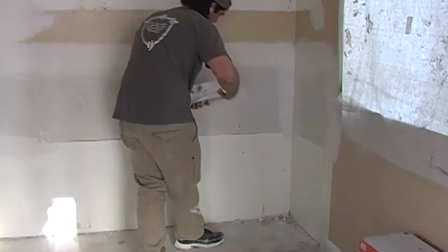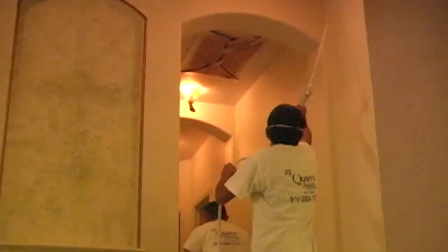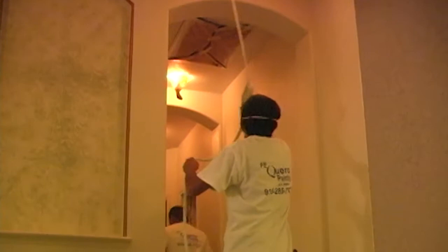It may be quicker to unscrew outlet covers and light switches from the wall and wrap in plastic. Light fixtures can be covered in plastic too. After that, you can check to see if any areas need some caulking or patching to avoid large gaps. Once everything is covered and caulking is done, you can begin painting.